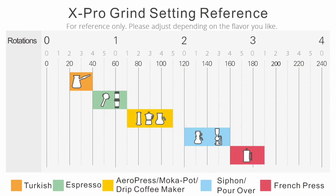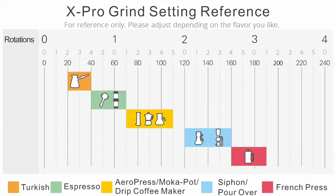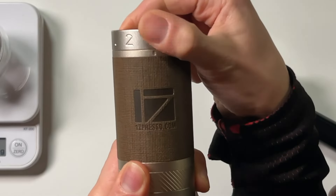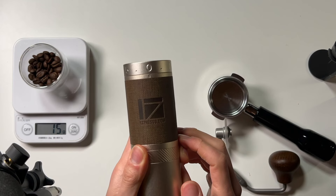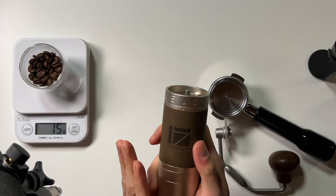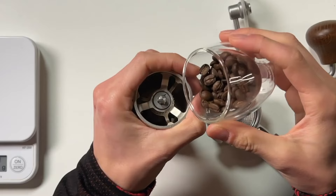Up here on the chart it says to go between 40 and 65 for an espresso maker. Since this is a medium roasted coffee, I'm going to guess that we want it to be sort of fine — around 55. I'm going to turn the dial all the way to zero and then go right between the zero and the five. This is the level I think will give us a nice espresso. I'm told this process is called dialing in, which sounds like some kind of science experiment or tuning up a car.